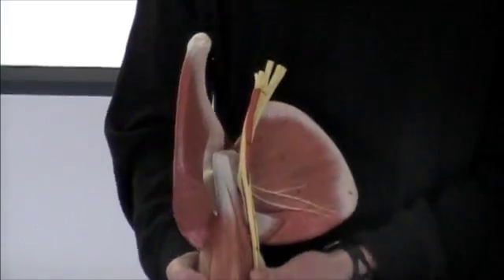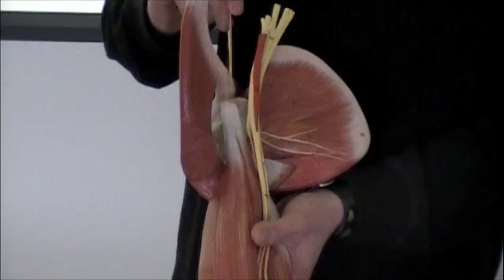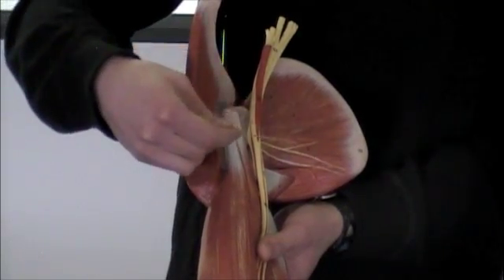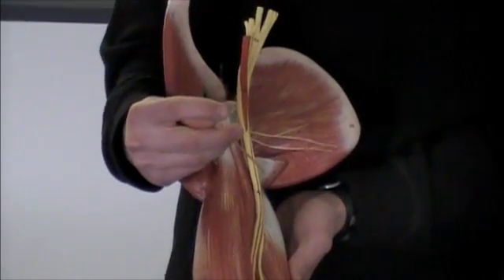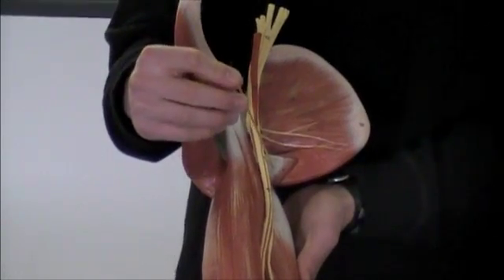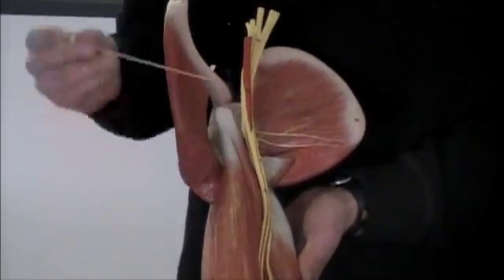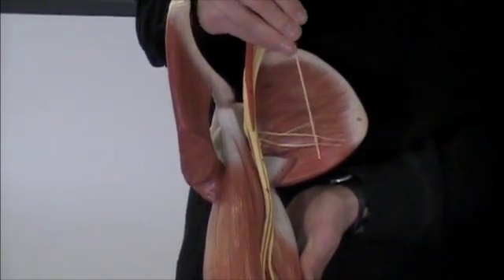If we turn around here, you can see this bone is your scapula — you can see here your coracoid process. This muscle right here is going to be the subscapularis. Then this muscle right here — this is a tricky one — this is just a little piece of it but this is going to be your latissimus dorsi. You can just tell by where it's coming in from and where it's going to insert. Then finally this last muscle on this side is going to be the teres major.